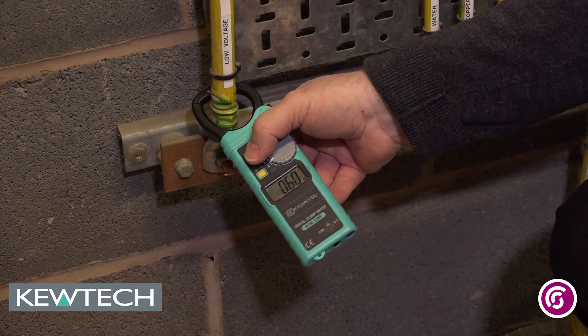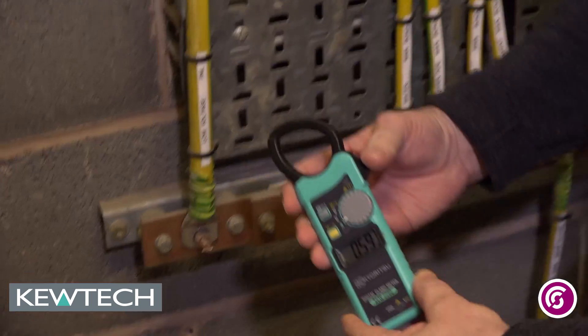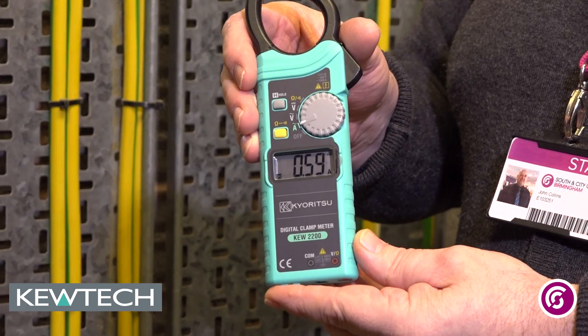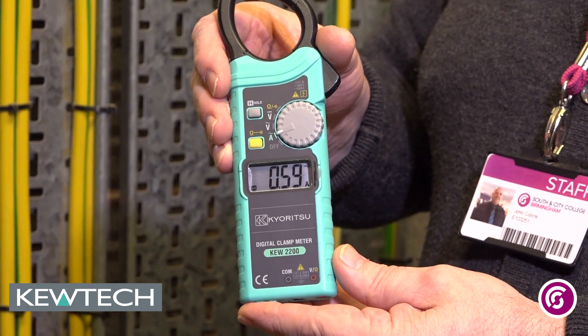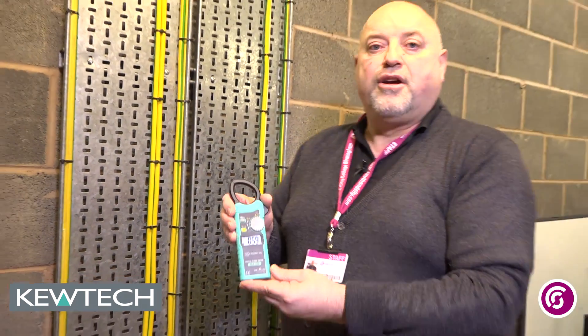Once it's stabilised, I press the hold button like so, and then I can take it off and I can see the actual leakage — which is what you'd expect anyway on installations with the amount of IT equipment and connected loads we've got leaking — and it's given me an indication of how the leakage comes. And there you have the Q2200.